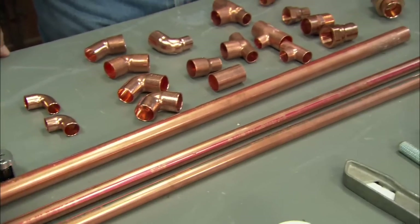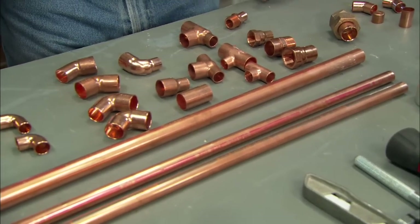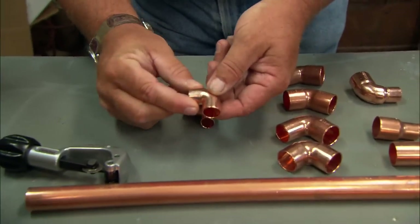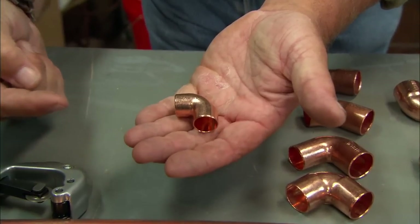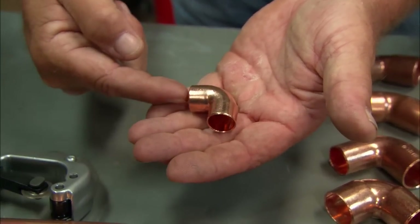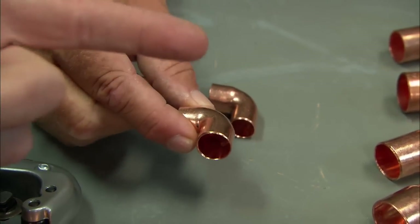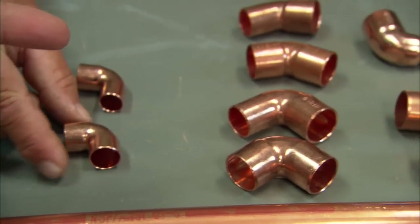These are the straight runs, but ultimately you have to make connections — the turns, the bends and such. So here are some of the basic fittings. This is the heart of any plumbing system. This is a 90-degree elbow — fitting by fitting. The pipe goes in here and in here, which allows you to do all sorts of bends. Look at all the options of all these different things.